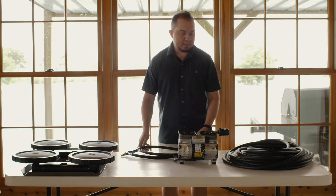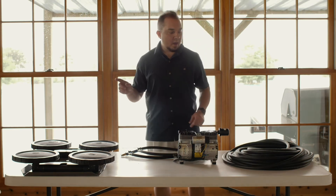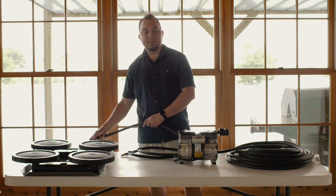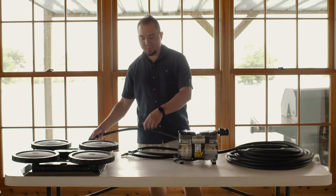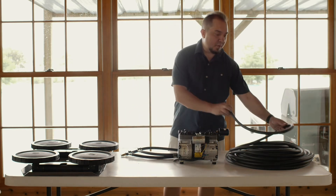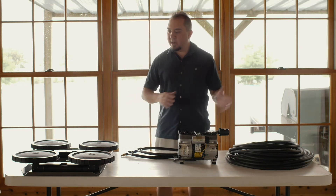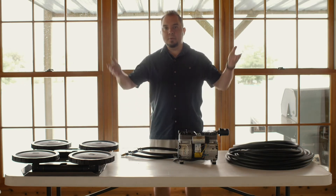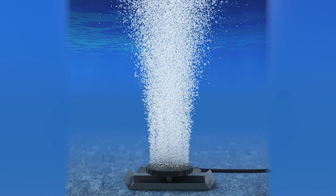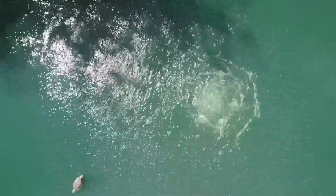Basically, how it works is the diffusers sit on the bottom of the pond with airline connected on one end to the diffuser and on the other end to the compressor through the manifold. Once the diffusers are on the bottom and you turn the compressor on, it sends air through the airline, creating a plume of bubbles at the bottom rising toward the surface, mixing the stagnant bottom water with the water column and surface water.